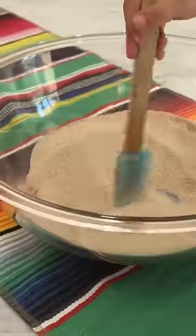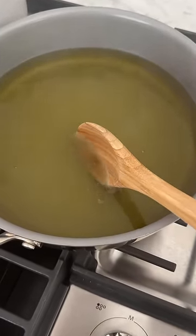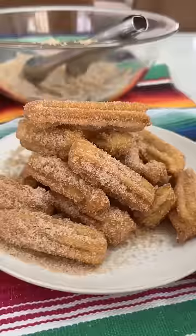Then in a separate bowl, mix cinnamon and sugar. To check if the oil is hot enough, put a wooden spoon in — if there are bubbles, it's ready. Fry them until they're golden brown, then put them in the cinnamon sugar. That looks yummy, and that's it. They're so good!